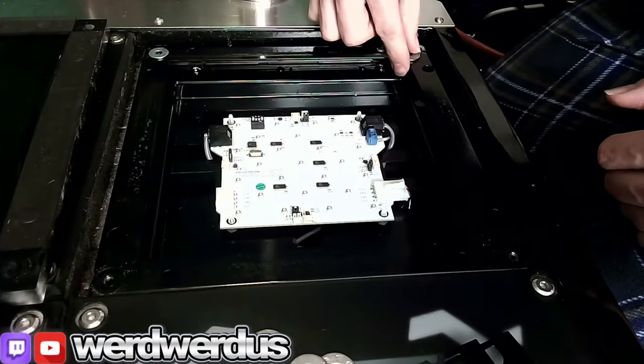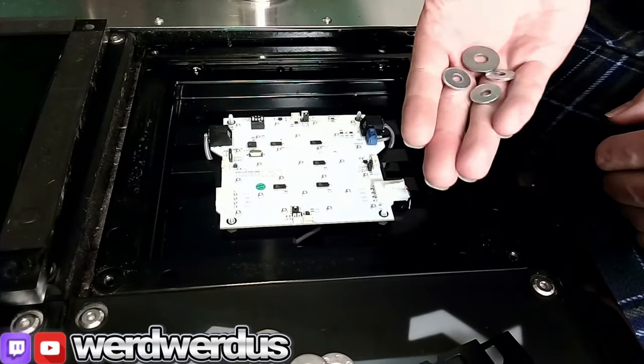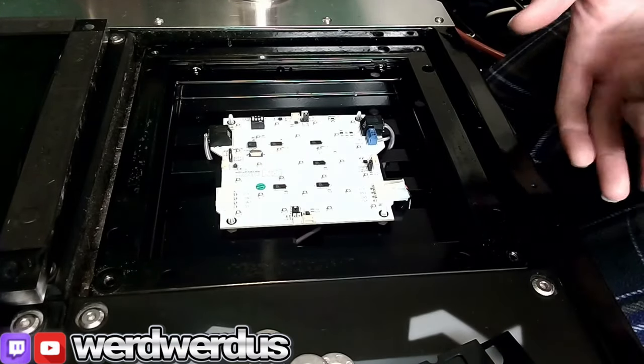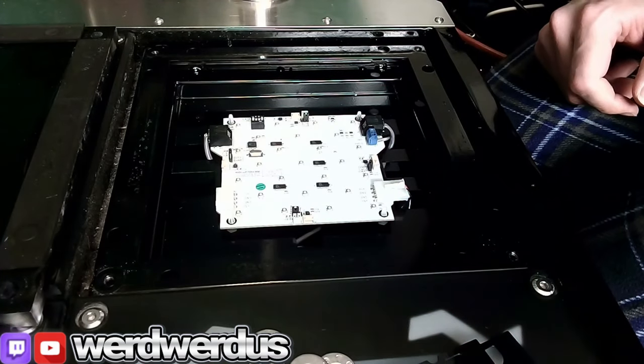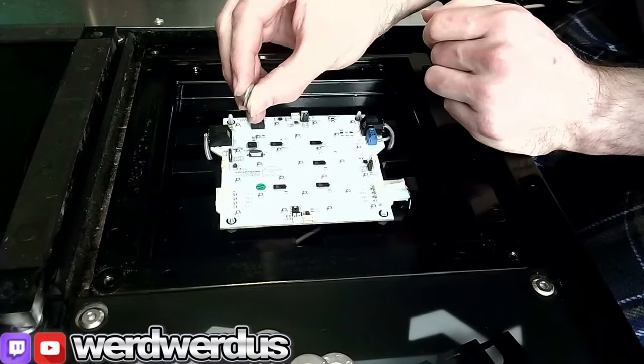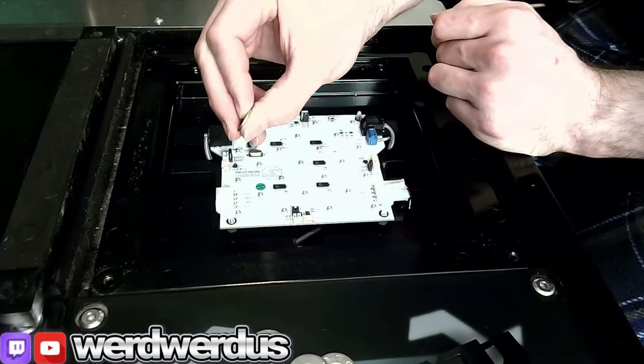Normally your corner panels are going to have four little washers in the corners. Those are just there from factory so they're raised a little higher. You can use those four if you don't have the risers, but they're not as thick as the riser so it's not going to be raised as high as normal.